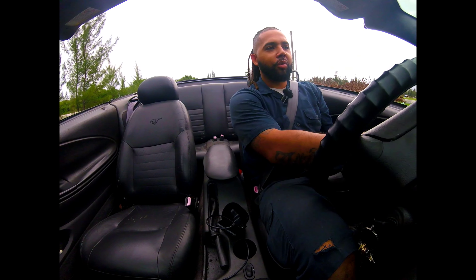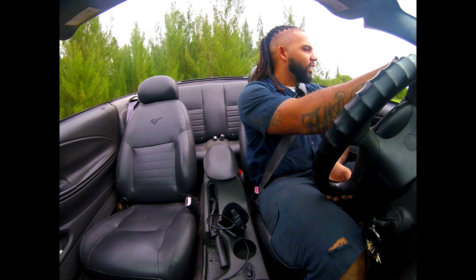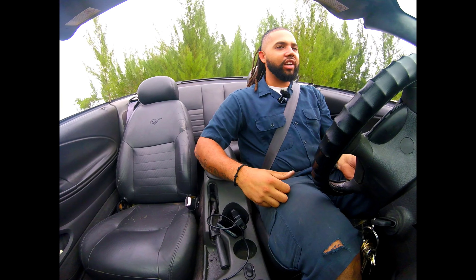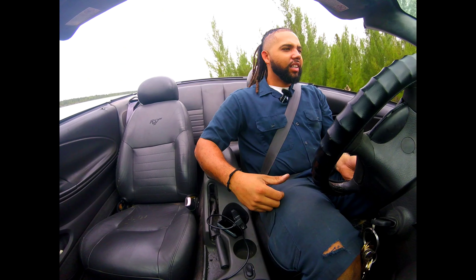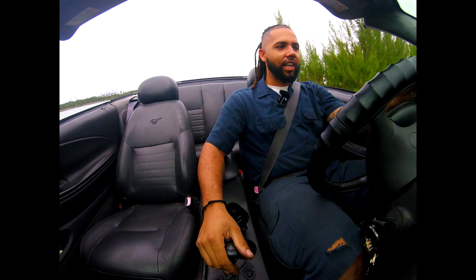There goes that welded diff chirping away. An angle kit and a welded diff can really get you some good angles, but man, it does not want to turn — not unless you're sliding.